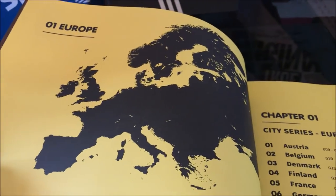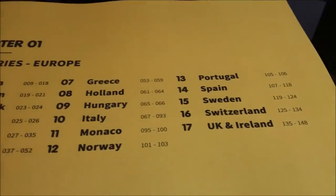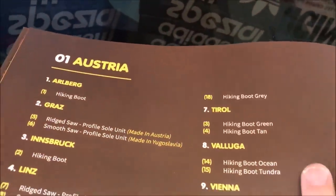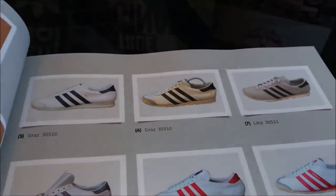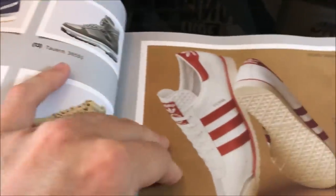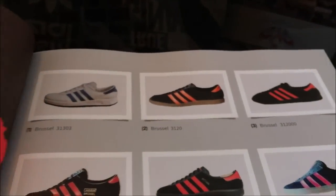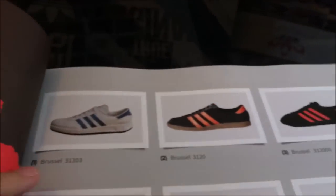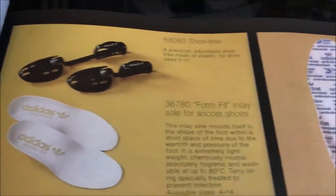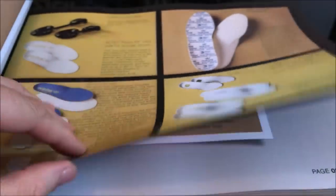This first volume is 150 pages long, something like that, and you can see how much detail it goes into - remember this is just Europe. We actually have an index for each country. I won't show you every page because I do want you to be able to explore the book yourselves as you buy it. So we're going to Belgium - even all the accessories, the insoles - this is what I mean by the encyclopedic nature of the book.